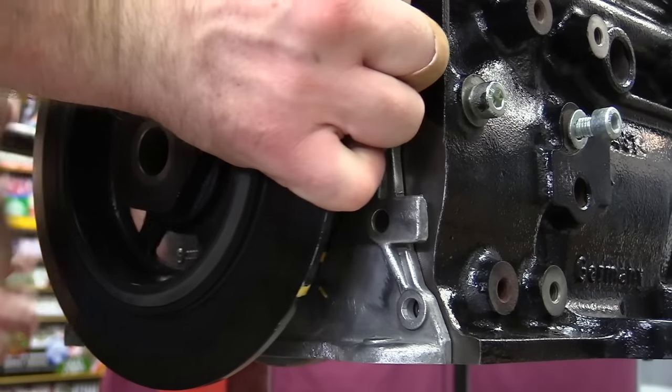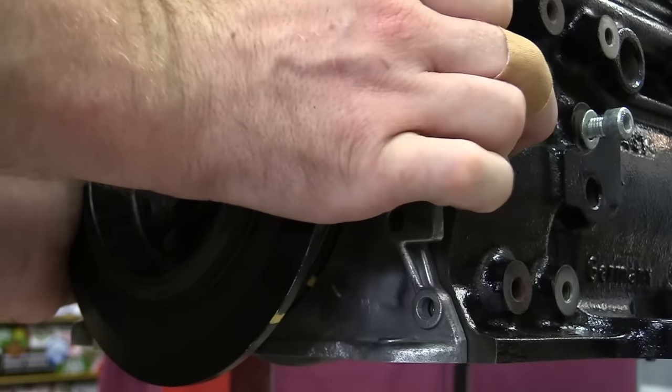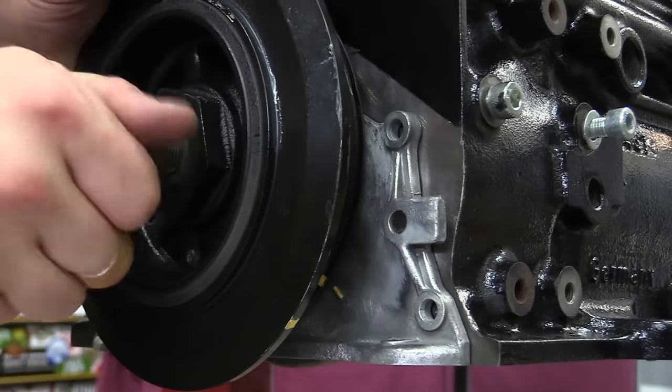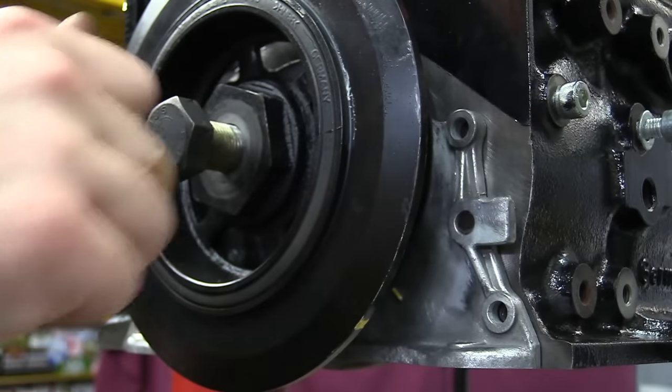Something you do want to keep in mind with the crankshaft pulley: because there is a rubber core to it, that pulley can actually rotate just a little bit. It's not very common, but the outside of the pulley can actually be clocked differently from the inside of the pulley — just a minor word of caution.